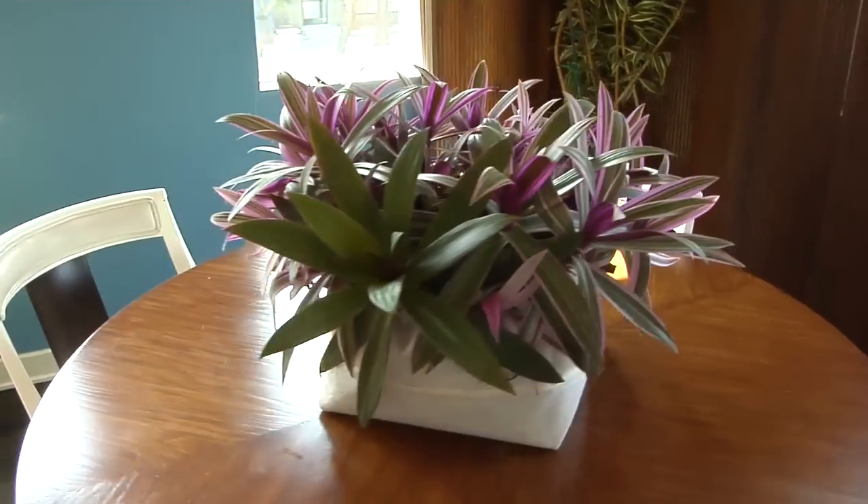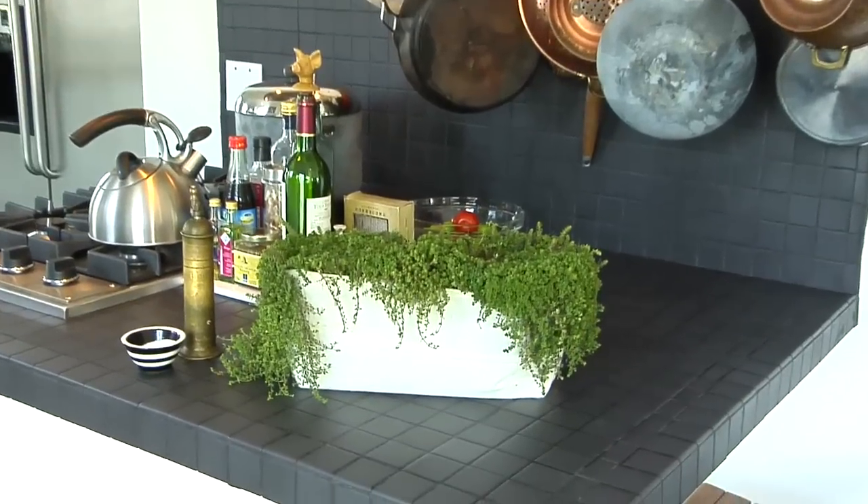Plants love pockets. Voila! Pockets are excellent for kitchen countertop edible gardening.